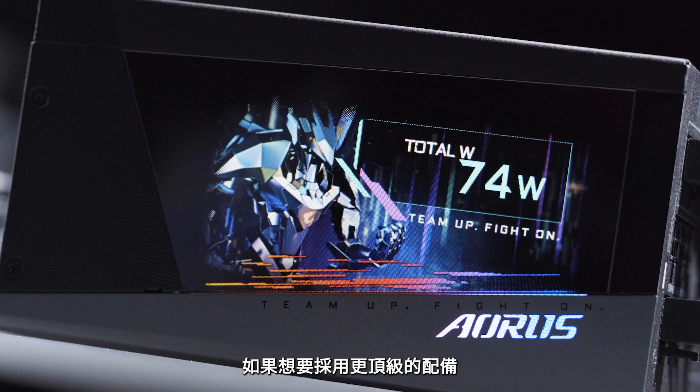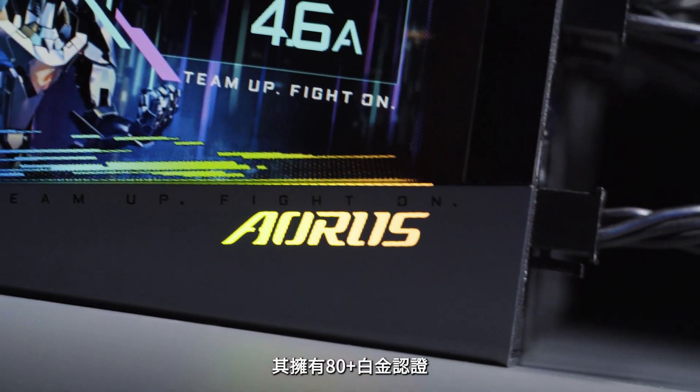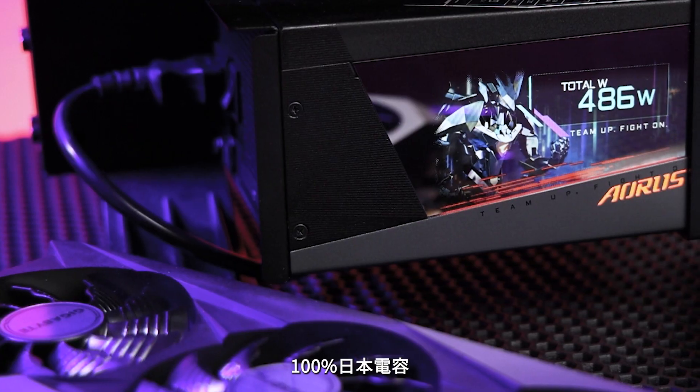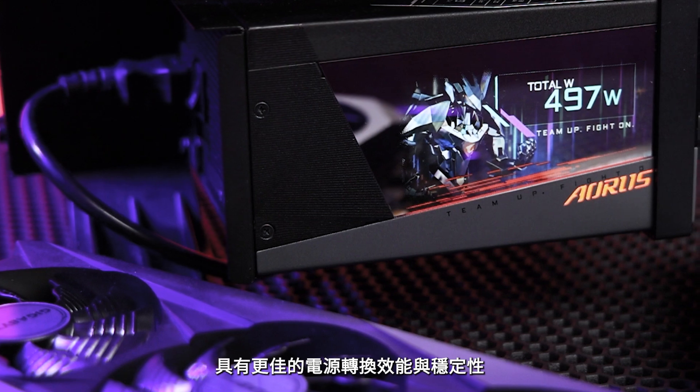If you'd like to go for something even more premium, you could consider our newly launched Oris P1200W, which is 80-plus platinum certified, adopting 100% Japanese capacitors with even better power efficiency and stability.